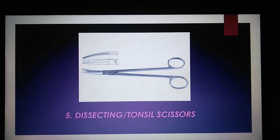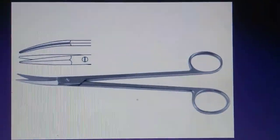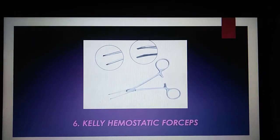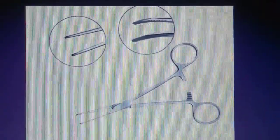Dissecting or tonsil scissors are used for cutting and sectioning of tissues. The Kelly Hemostatic Forceps are used for clamping large blood vessels or manipulating heavy tissue.